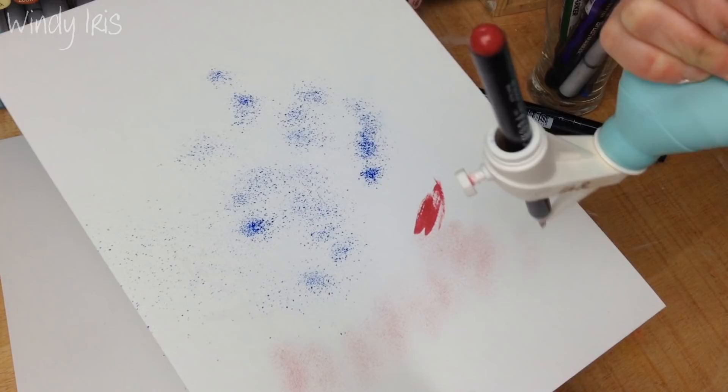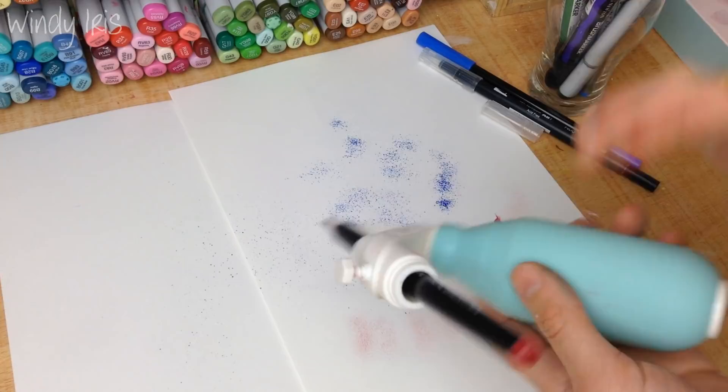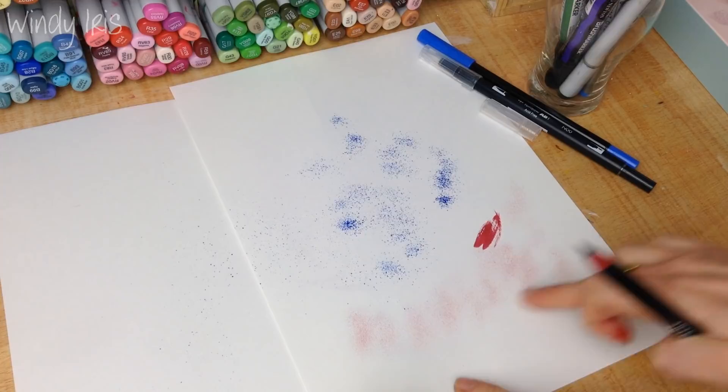Experimenting with all the different markers you have can be really beneficial, because you can get really different effects depending on the tips of your markers.